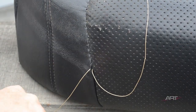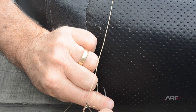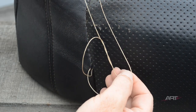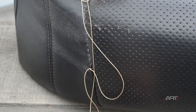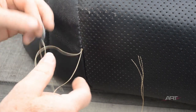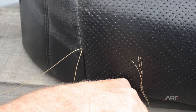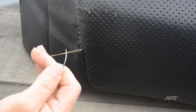Here is where we make our square knot — two wrap-arounds, then one wrap-around. And then we bury the tail of our square knot, and as we do so, we hope that we can turn that knot underneath.